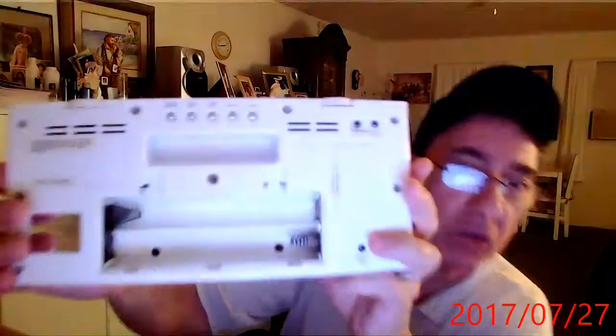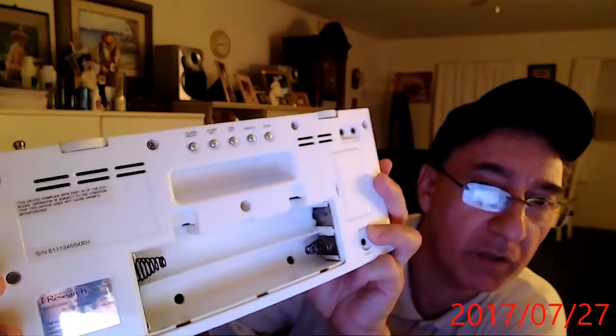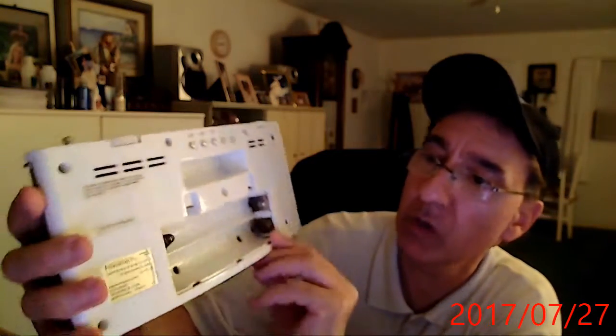I checked it out and I put better, newer batteries in there. I made sure all the contacts were clean in here. As you can see, it does look a little rusty on the springs and stuff, but they've been cleaned up — the contacts have been cleaned up on both sides. It takes six C batteries, as you can see here.